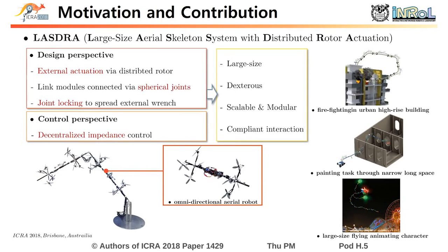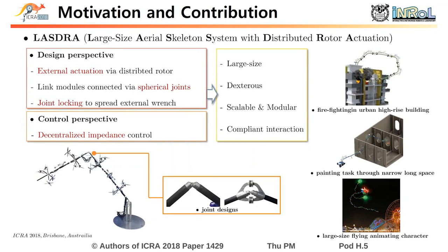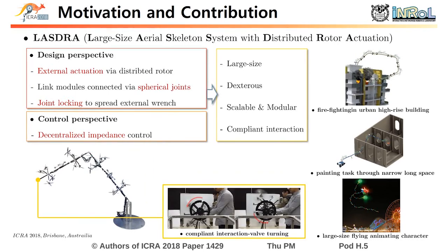Here, each link consists of an omnidirectional aerial robot. With a spherical joint, we maximize the dexterity, and the joint locking strategy increases its loading capability. In control perspective, we propose a novel decentralized impetus control to allow compliant operation with scalability against the number of links.